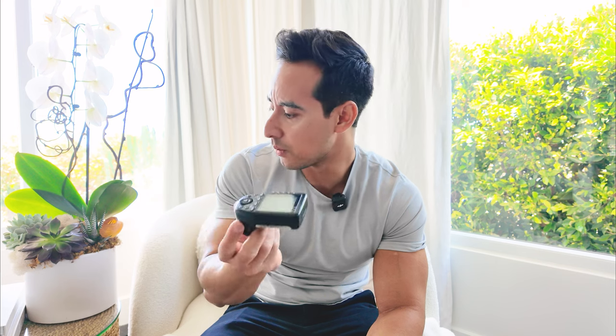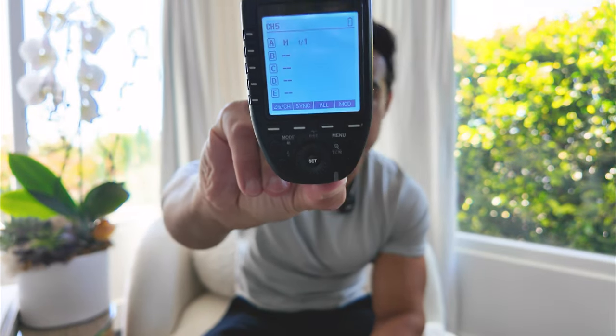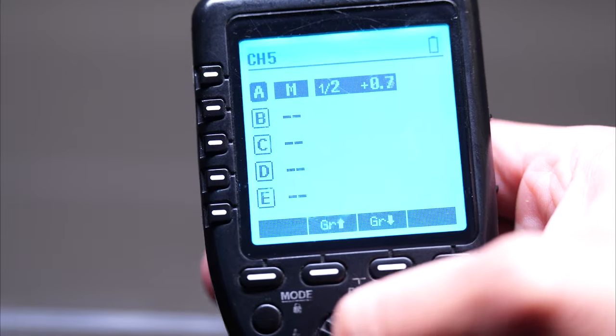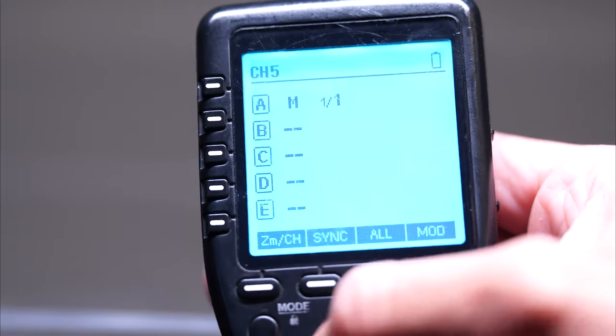Then came the X-Pro — this one right here. This is the one I still recommend even after the new one came out. It's very intuitive — you can go through groups and change channels very easily. Everything is super simple and extremely straightforward. For some reason it never showed the battery as fully charged, even when it was, but these batteries lasted for months. I probably changed them once every four to six months, never because they were letting me down. So great little trigger.